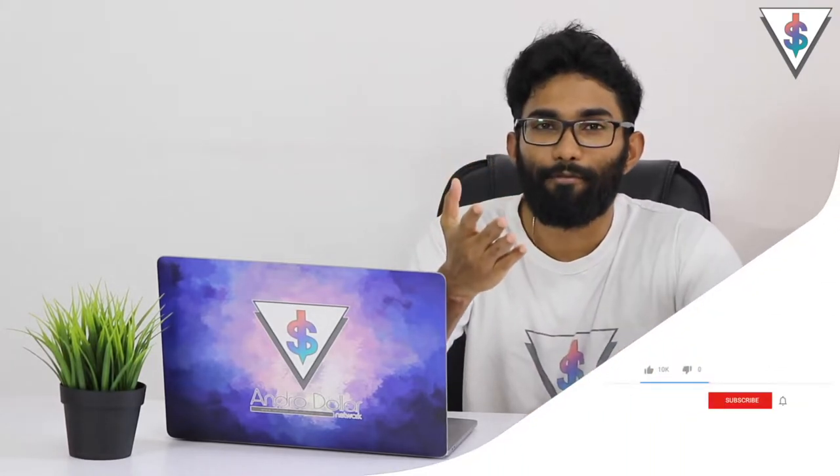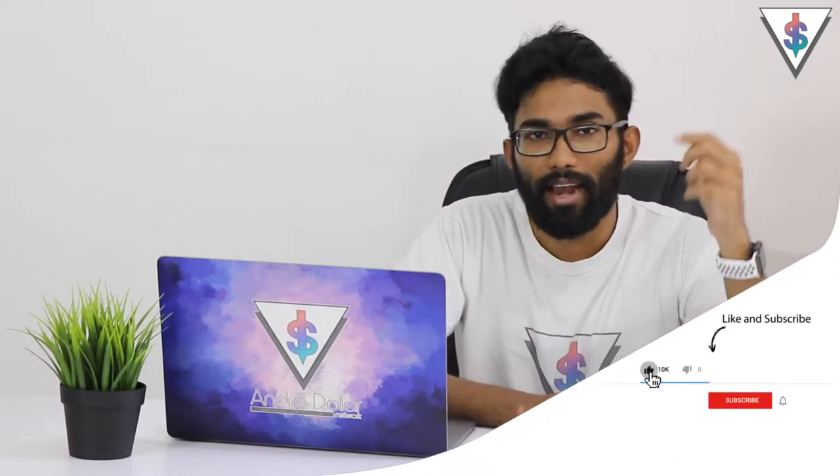So if you guys are excited for this video, definitely go ahead and smash that like button, hit the subscribe button, share this video with your friends, and let's get started with today's video.